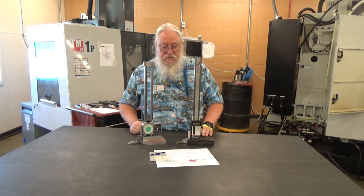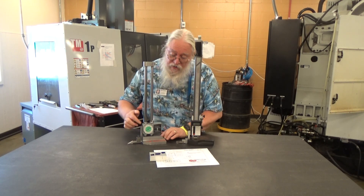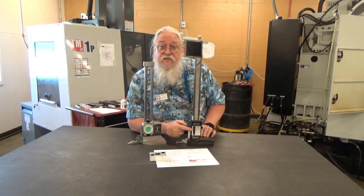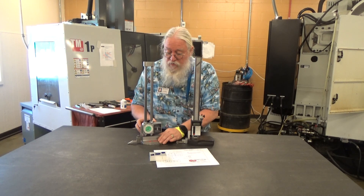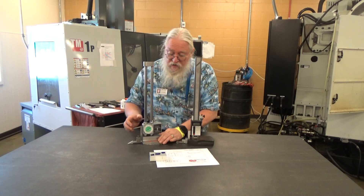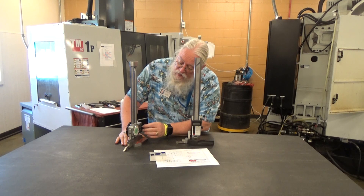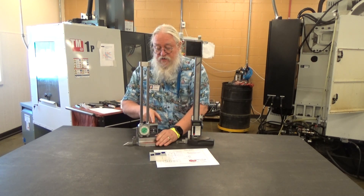Now we have two separate height gauges that we can use. One has a dial, and one — when we get a closer look — is digital. We want to move this one with the hand wheel, and when you come down and feel it stop, make sure that it's at zero. You can hit these two buttons to make sure that it's zeroed.